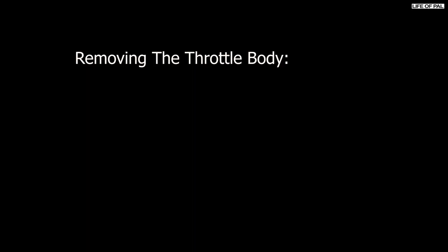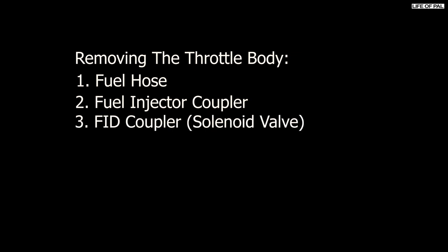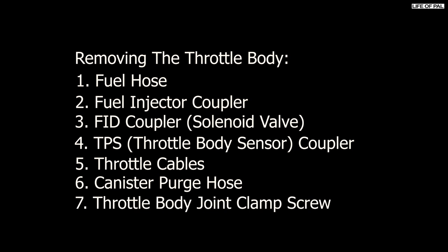Cover the tank hole to avoid anything going inside. To remove the throttle body, first we have to remove the fuel hose, then the fuel injector coupler, the FID coupler which is also called solenoid valve, the TPS throttle body sensor coupler, throttle cables, canister purge hose, and the throttle body joint clamp screw.